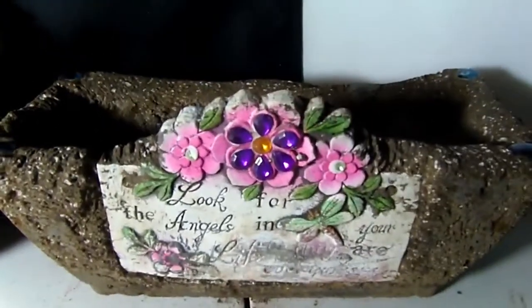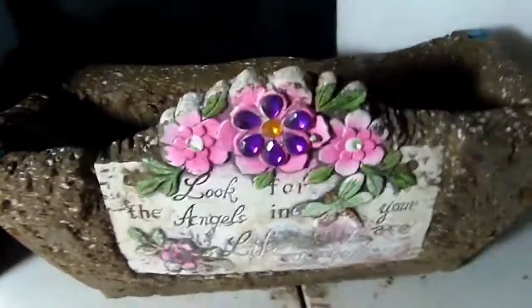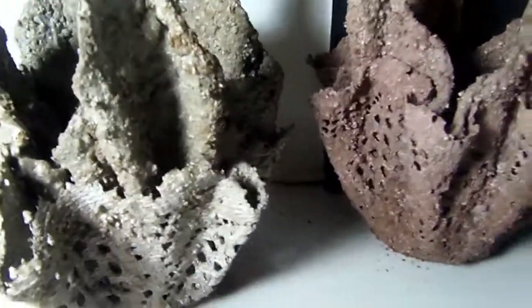I need to cure them — I need to wrap them back up in their plastic bags and wait like two or three weeks. Then they'll be totally dry and ready to fill. Now these are also hypertufa, but these are made with hand towels from the Dollar Tree and doilies from the Dollar Tree.